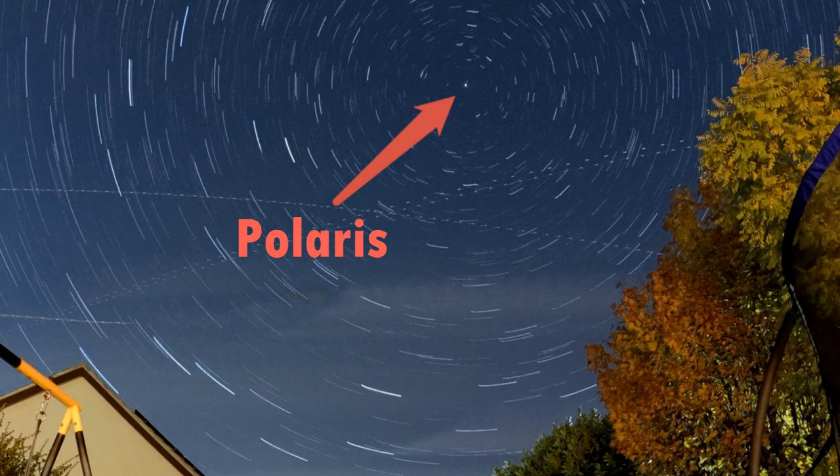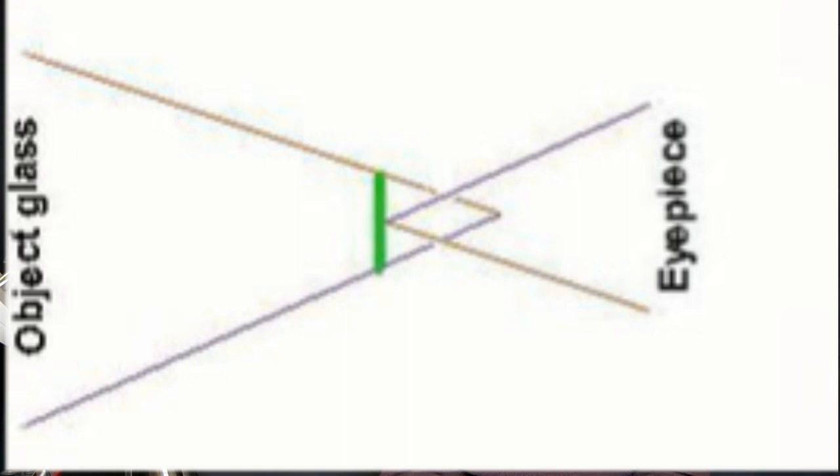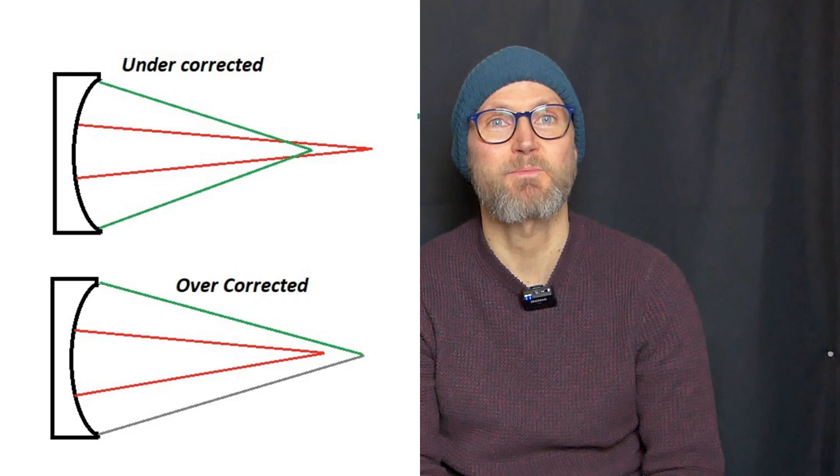What you do is you defocus the star and look at the rings, which tell you about different optical aberrations and whether it's collimated. You can rack the focuser in past the point of focus, so you're inside the light cone — that's called intrafocus. If the Fresnel rings look more blurry and less defined intrafocus than extrafocus, your optics are overcorrected. If it's the other way round — rings sharper intrafocus and not as sharp extrafocus — then you're undercorrected. That tells you you've got spherical aberration, where light from the mirror doesn't focus at the same point depending on where it hits. A photon hitting the outside of the mirror would reach a different focal point to one hitting the middle.